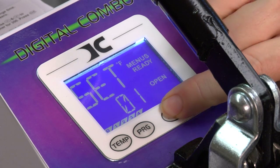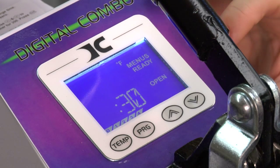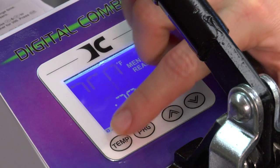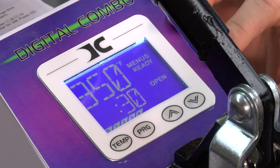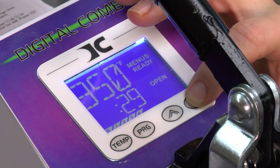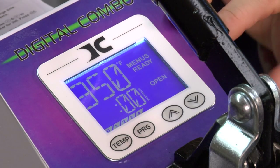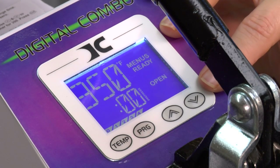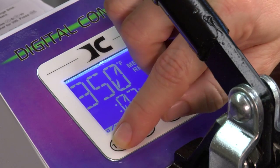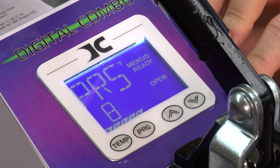We want to make this a preset for another preset, so we're going to choose digit two — this is preset number two. Press temperature and that gives me the option to change my temperature, which we're going to stay at three-fifty. Press temperature again and that takes me to my timer, which is set at thirty. We're going to go down to twelve seconds. Press temperature again — this is my pre-press time, and my pre-press time is going to be three seconds. Press temperature again and my pressure is going to be set at eight.